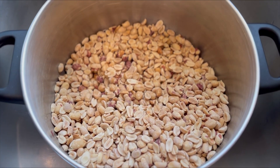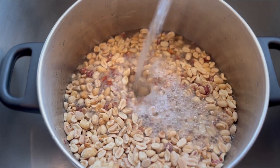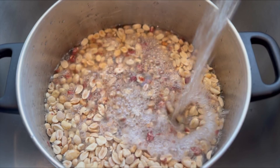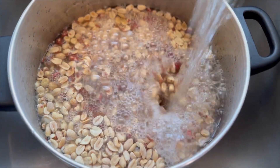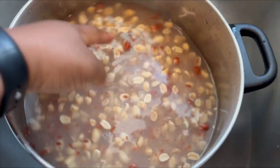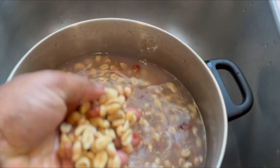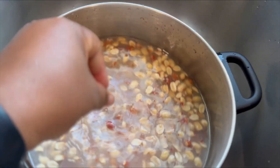Make sure you guys are using the dry roasted unsalted peanuts, and you want to put them in your pot. You're going to run some water over them just to rinse them off a little — you're not going to get all the debris off but you're going to somewhat rinse off some of the extra stuff, just like that.